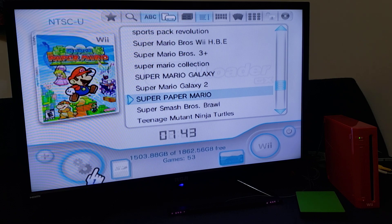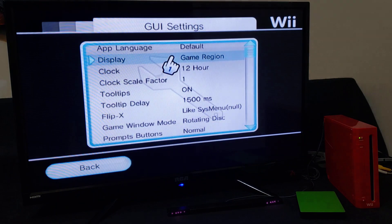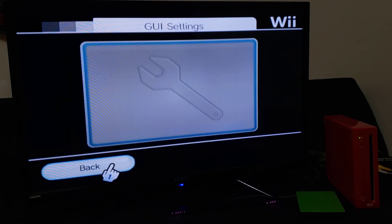Go over to Settings, then GUI Settings, go down to Game Window Mode. Make sure it's on Rotating Disk — it's going to be on Banner Animation by default, so make sure you switch it over to Rotating Disk. Now go back.